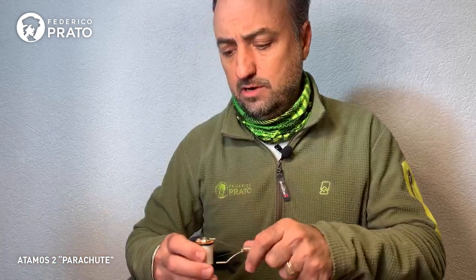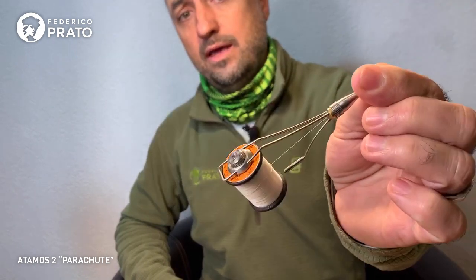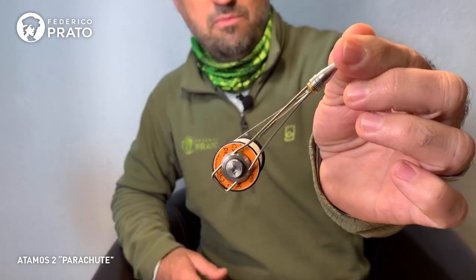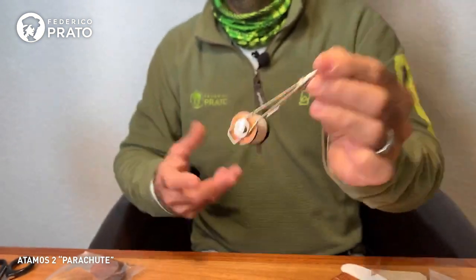That's basically everything. We'll use 6/0 thread for the hopper — we can use 6/0 or 8/0, no problem. That's all we're going to need for the two flies.